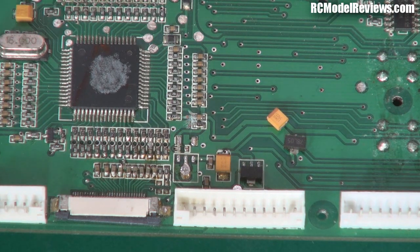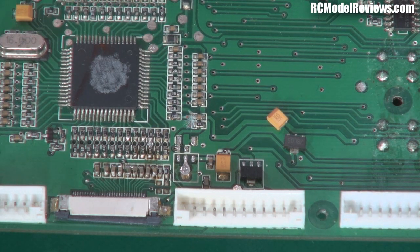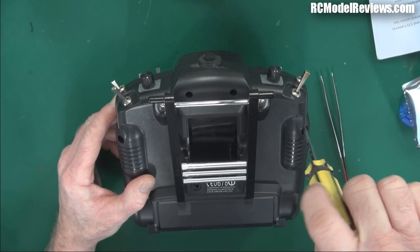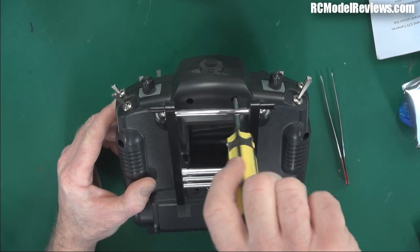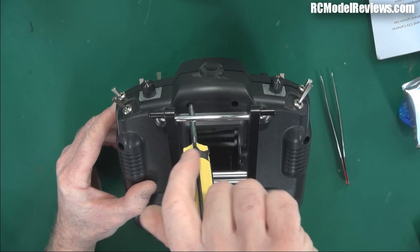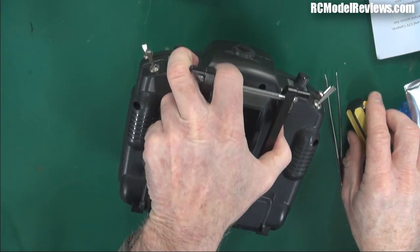I might also remove this tantalum capacitor here, because this is one of the bits that will almost certainly have been damaged by reversing the polarity. Those are the two bits I'll be changing initially - taken from this spare board I use for repairing other things. Nice, easy, simple, quick, efficient. Now I'll open up the back of that transmitter and replace those parts. Most people won't have a spare Turnigy 9X circuit board to rob parts from, so I'll put links in the description to sources where you can buy those bits.